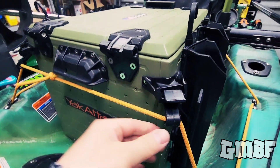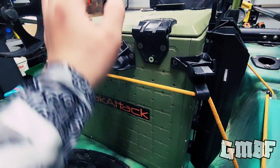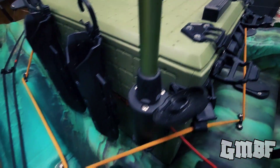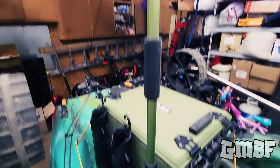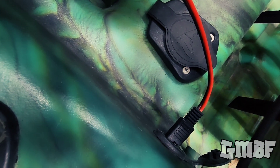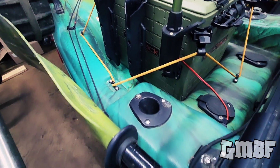I have my Yak Attack BlackPak Pro — this is the crate. Got this last season and it's been really awesome. All these holes here, if you have any Yak Attack accessories, you can just basically put it on your crate. Inside, just got my PFD. I did 3D print a handle here just as a lift to open and close. With all these holes, I have my Yolotech camera pole mount, which charges my GoPro perfectly. This is charging on the backside for my Yak Power system. And then I did install two rod holders — really awesome, but I now have no-crank rod holders, so I'm not going to need those anymore.